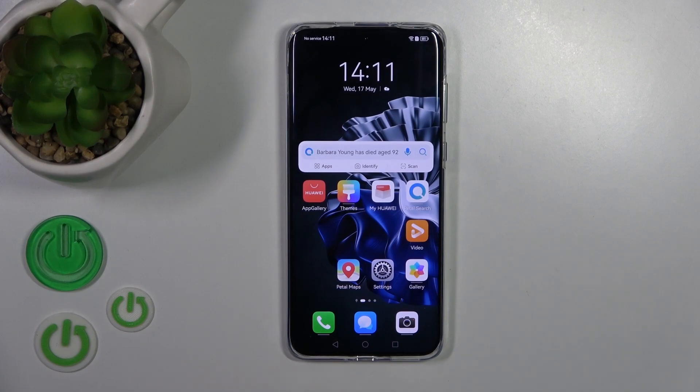Hi, today I have with me the Huawei P60 Pro, and I'll show you how to enable or disable NFC on this device.